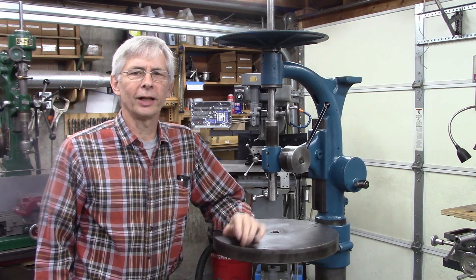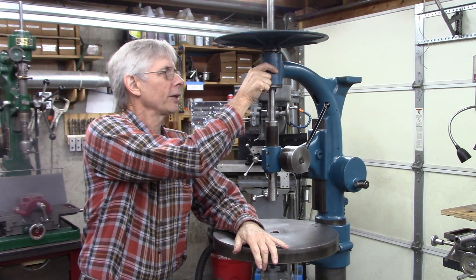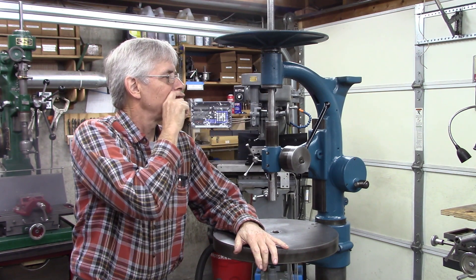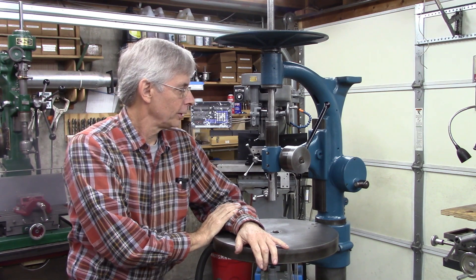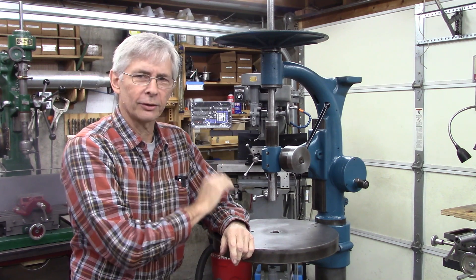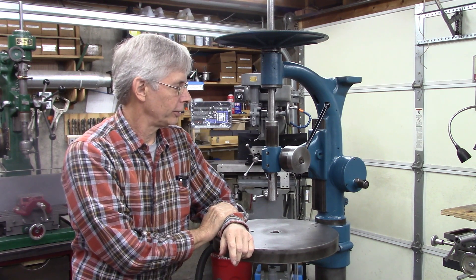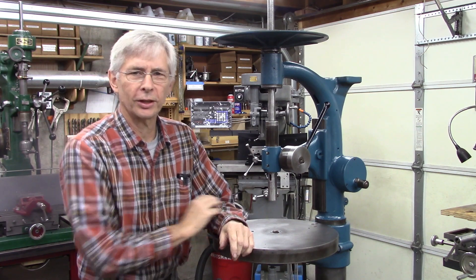Hello and welcome. Let's finish up this drill press. I'm going to restore the tag that goes right here, put the drive on, make some modifications to the drive, and fix a couple of these handles. The handles may be another video — it's going to be fairly involved, but we'll see how it goes. Let's get started.